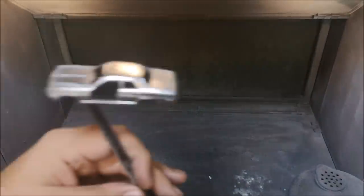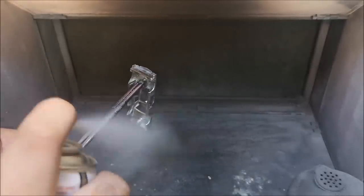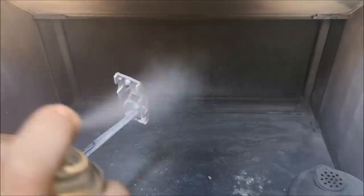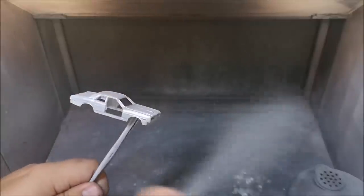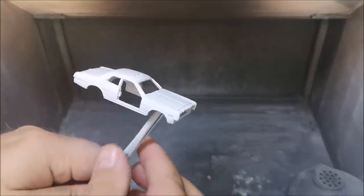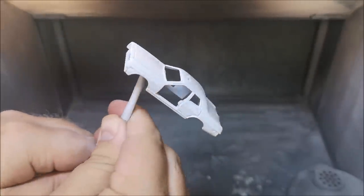We are now starting to lay down some paint, using the Tamiya fine surface primer in white. We've got the first casting here. And doesn't it look good in white! Of course the other two are in white as well, so stick around to the end of the video and I'll show all four cars together.